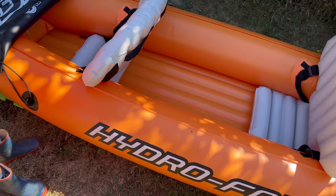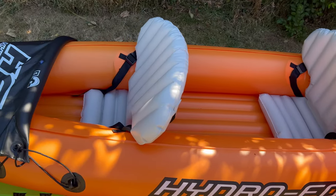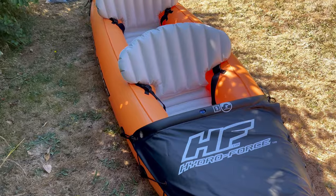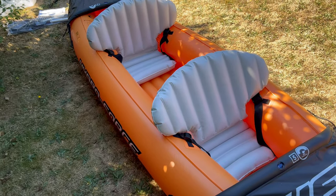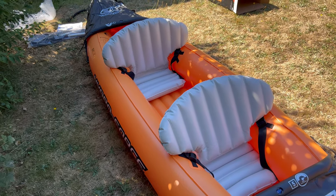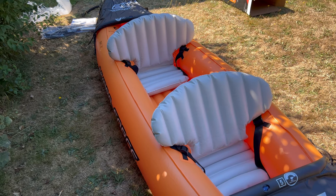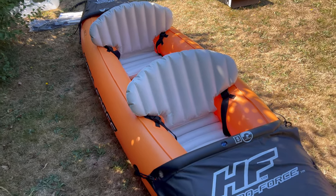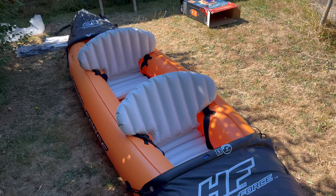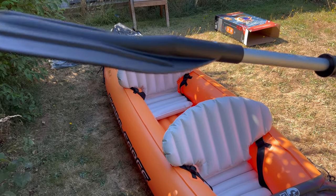It looks rather cool. How it performs, we won't know until we try it. If anybody's used one, let me know in the comments what it's like. It seems pretty rigid and pretty reasonable quality. It was a little over £60, so it's an absolute bargain. I'm sure it's just a beginner's boat for inland water or very calm coastal water — I certainly wouldn't take this right out to sea. We've got two oars — a pair of oars — let's have a look.